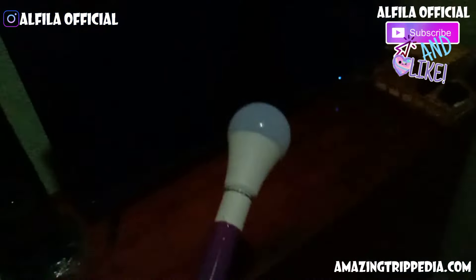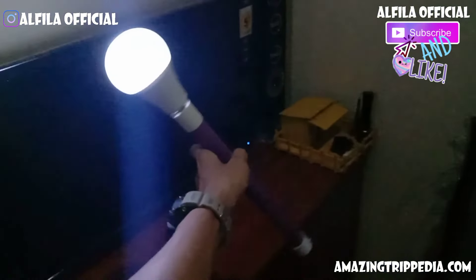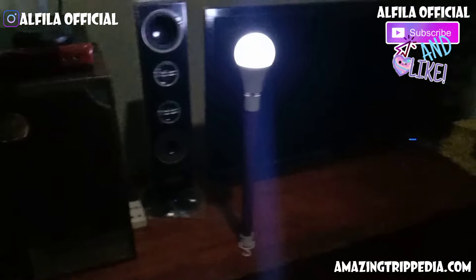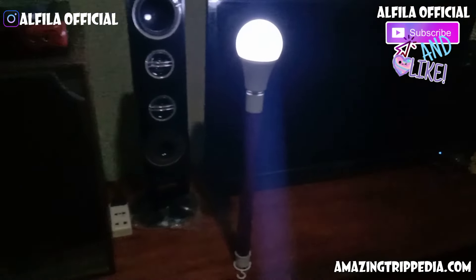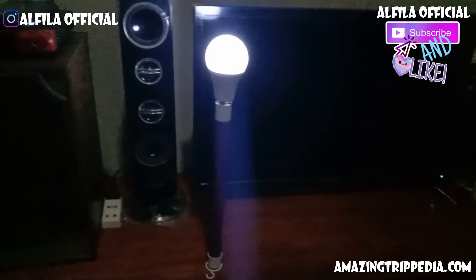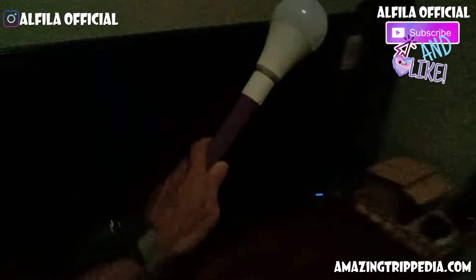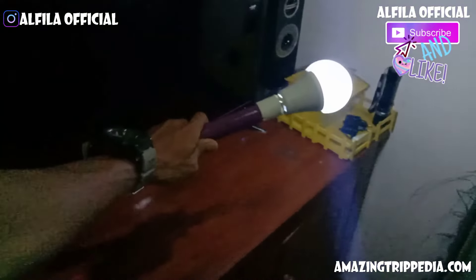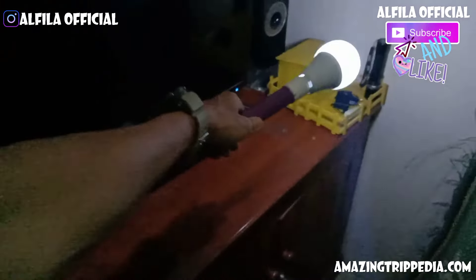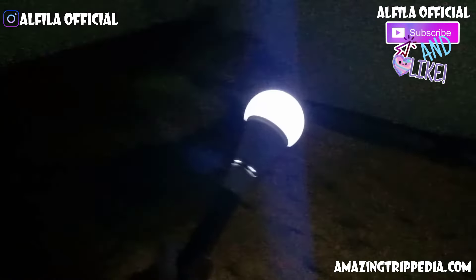Oke, saya akhiri untuk video kali ini. Terima kasih buat teman-teman yang sudah menonton video aku sampai akhir. Sampai kan tips Anda pribadi tentang cara membuat lampu obor menggunakan baterai ABC melalui kolom komentar ya teman-teman, saya dengan senang hati akan membaca saran Anda agar kita bisa saling belajar. Jangan lupa subscribe ke Avila Oficial dan jangan lupa klik tombol like-nya juga jika kalian suka dengan videoku kali ini. Terima kasih sudah menonton, sampai jumpa.